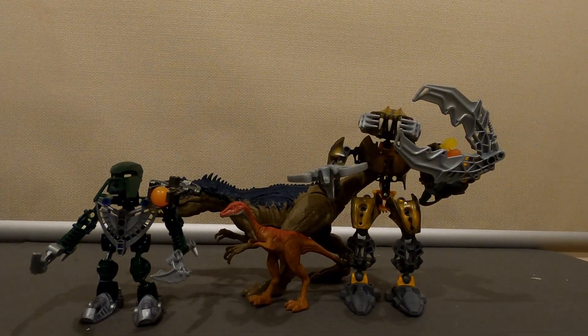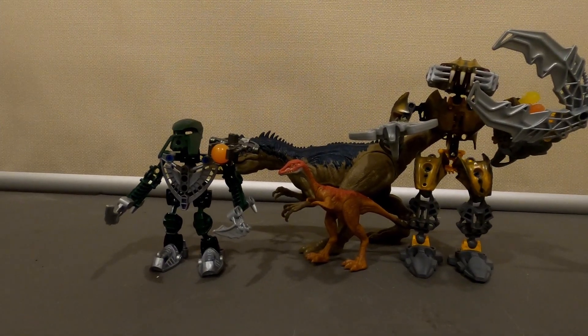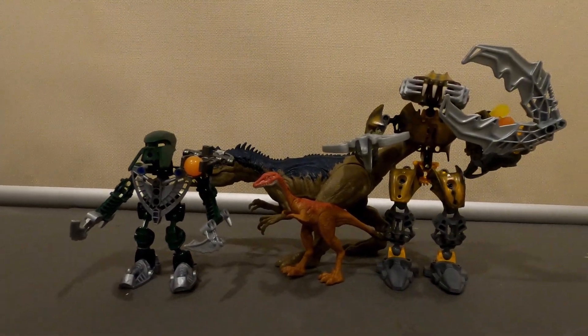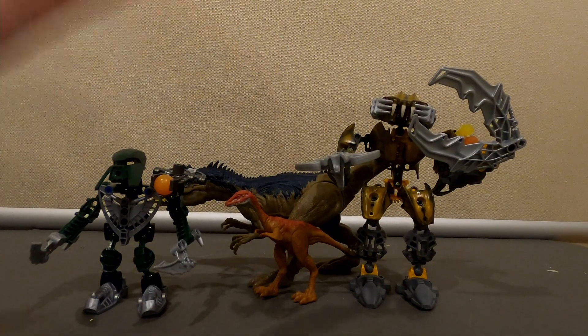So yeah, if you like what you see don't forget to like, comment, and subscribe. Hopefully I can complete Jurassic Noofa before a big change, but anyway, bye bye.